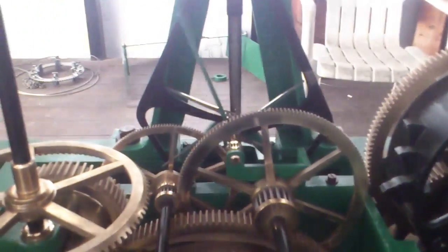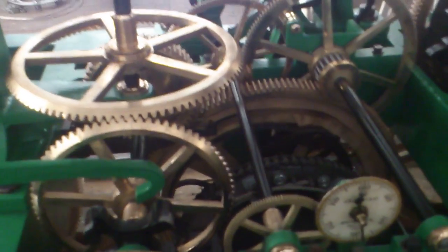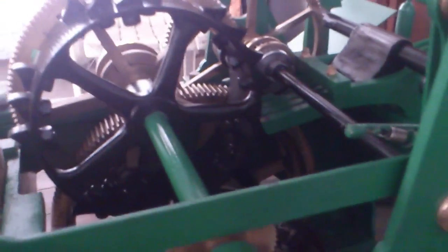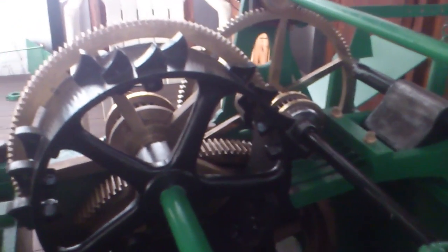It's a double, three-legged gravity escapement. We've polished up all the gears, the barrels, and we've refitted the self-winding system. Today we're busy finishing off the chime side of the clock, and we'll go on to the strike tomorrow while the scaffolding's up and the dial's being painted. We're just busy test running this side.